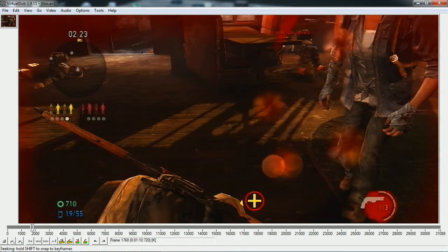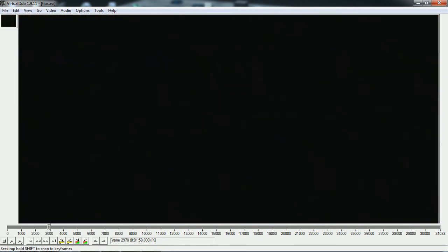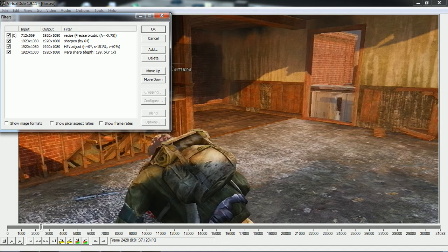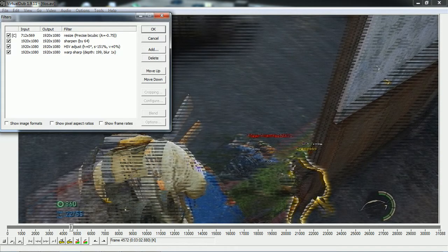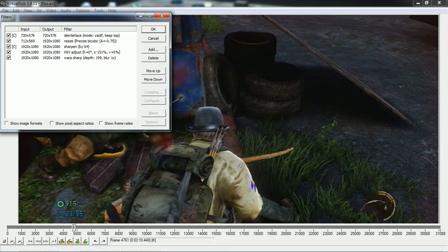This is what the video looks like — it looks really good, like an HD PVR. The filters I added are: Resize, Sharpen, HSV Adjust, and Warp Sharp. If your video is interlaced, before you do all of that you're going to want to add Deinterlace and move that up to the top so it's the first process. This is the order of the processes: first Deinterlace, then Resize, then Sharpen, then HSV Adjust and Warp Sharp — that's how the order works.